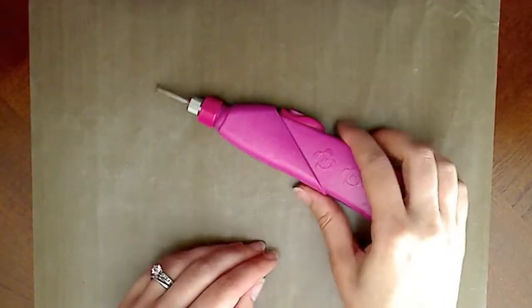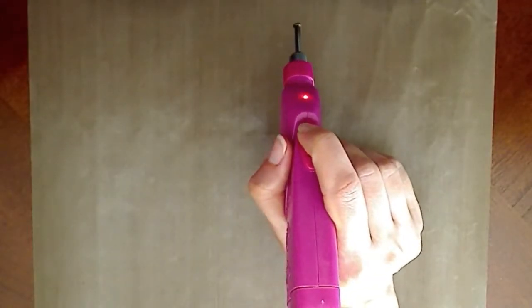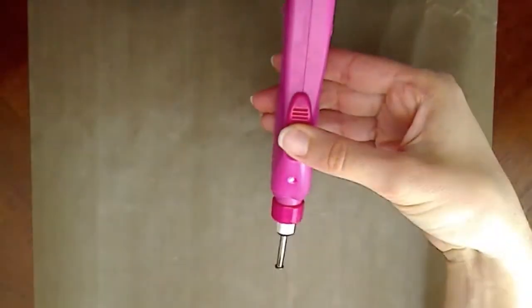There are two ways to hold the iROC. You can hold it like a pencil and press down the button with your index finger, or you can hold it with the switch facing yourself and your thumb holding down the button.